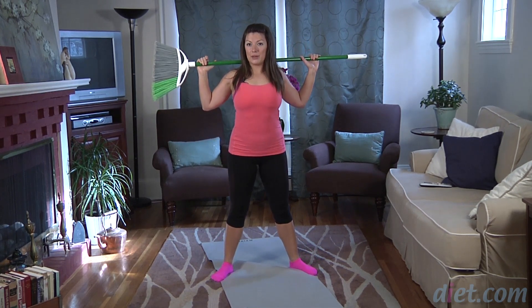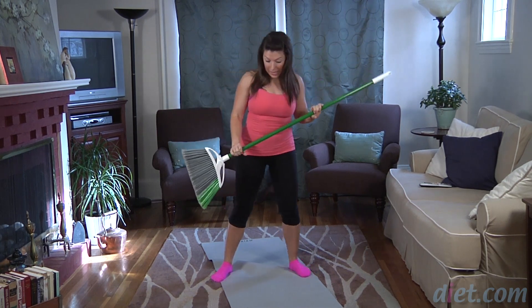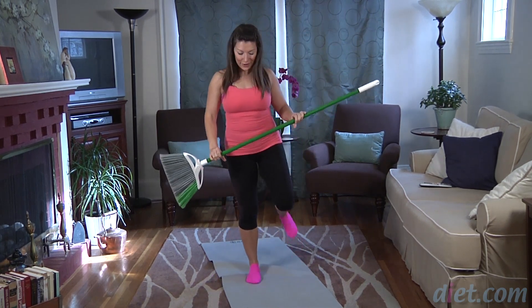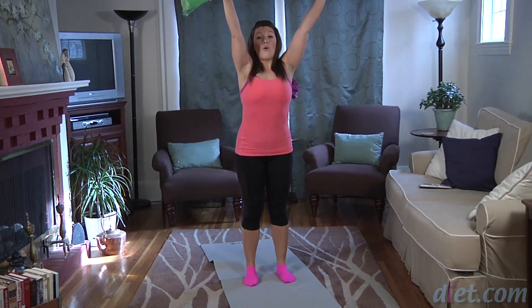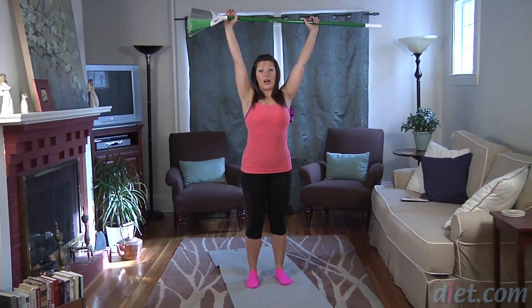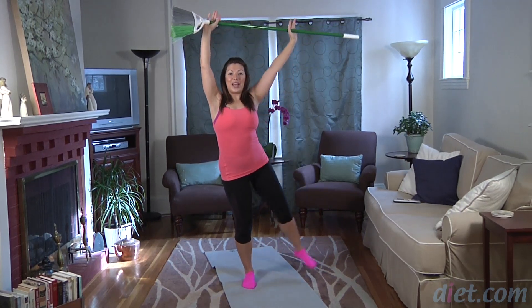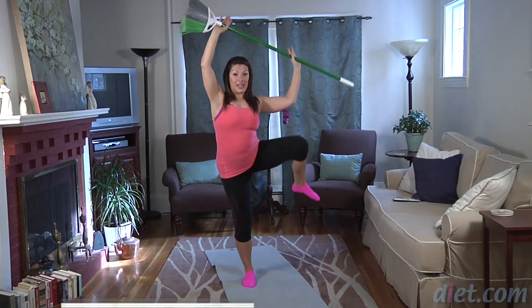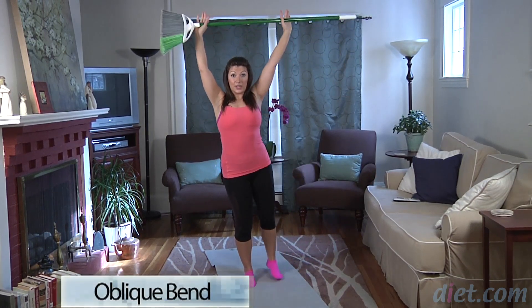Our next piece we're gonna do a bending motion. There are two ways you can activate your obliques: rotations and bending. For the bending part, come to hip-width distance apart, extending your arms up overhead, lengthening through your abdominals. Then you're lifting your right leg up out to the side simultaneously lowering your right elbow down. Lift again, activating that side abdominal area — your right side obliques.